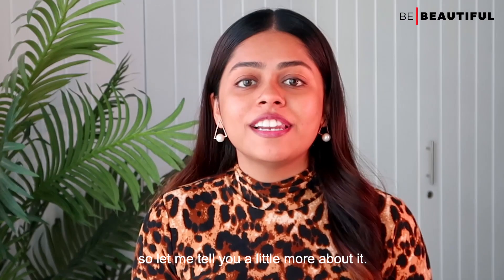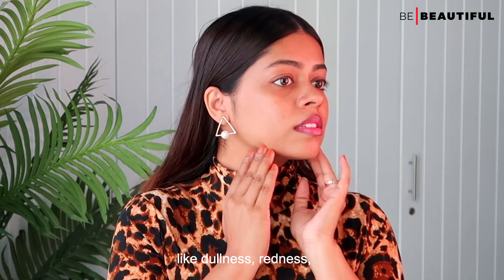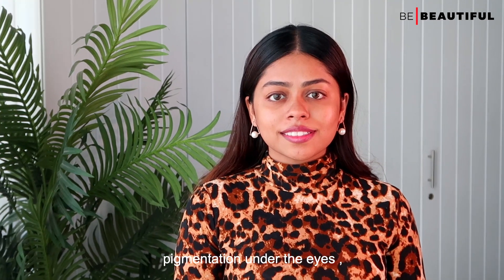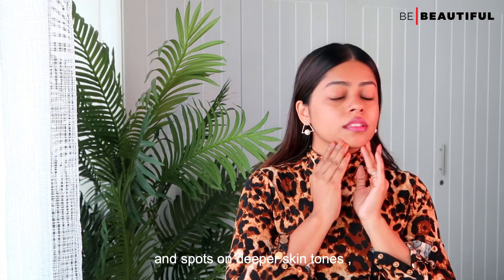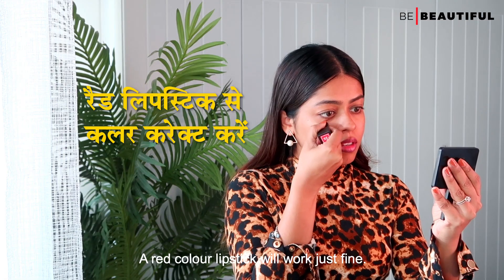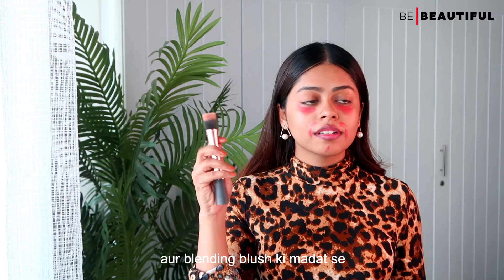After primer, let's color correct. Color correction is the use of color correcting concealers that help cancel out the look of skin discoloration, like dullness, redness, under eye circles, dark spots, and bruises. Dusky skin tone is prone to pigmentation under the eyes, around the mouth, and the forehead area. With color correction, you can hide all of these skin issues. For dusky skin tone, use an orange color corrector, as it helps neutralize dark circles and spots on deeper skin tones. A red lipstick will work just fine. I will apply a light layer over my dark circles and my other problem areas, and with a blending brush, I will blend it properly so that it doesn't look patchy.